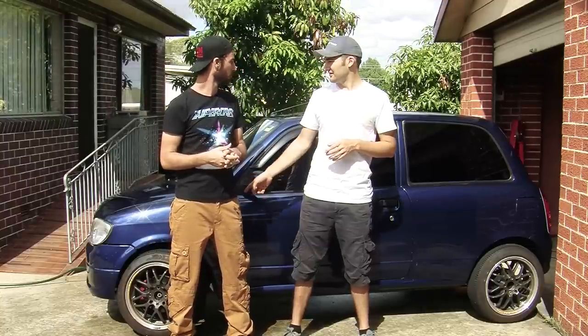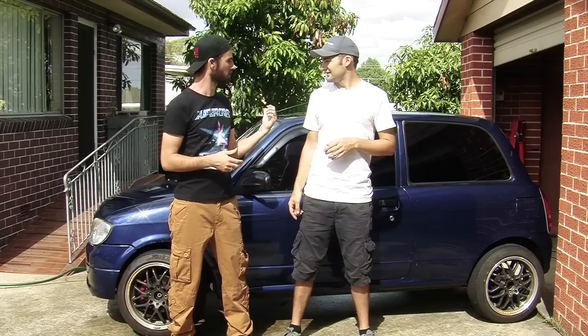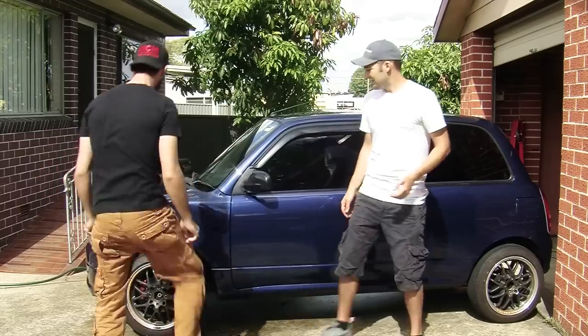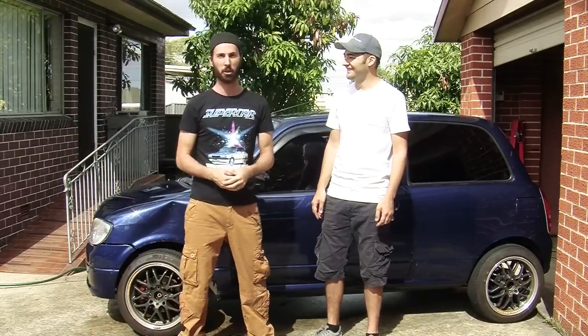Dude, what do you mean? The blue turd's fine! No, today we're fixing dents on the blue turd. There's no dents on the blue turd! Today we're working on the blue turd.